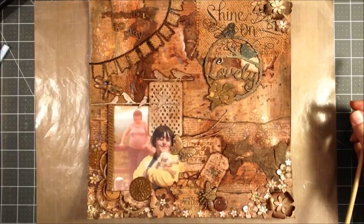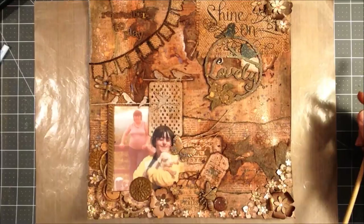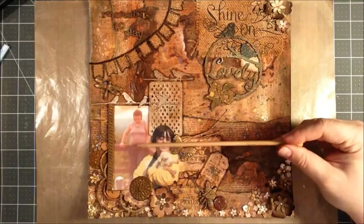Hey everyone, Kevin here with Divinely Design, and I have a mixed-media photo layout I didn't film the making of. I'm just gonna go over kind of the layout. I chose these two photos — they're both of my mom with animals.